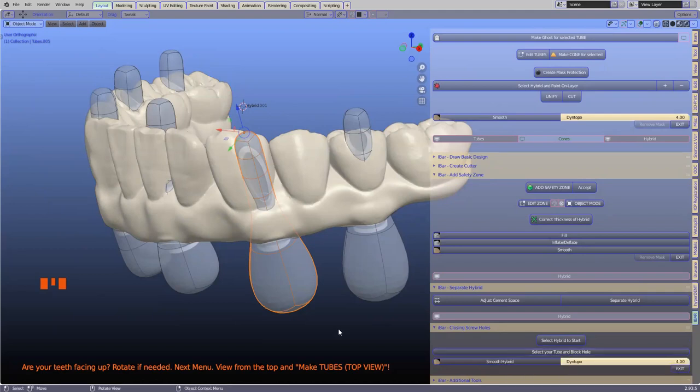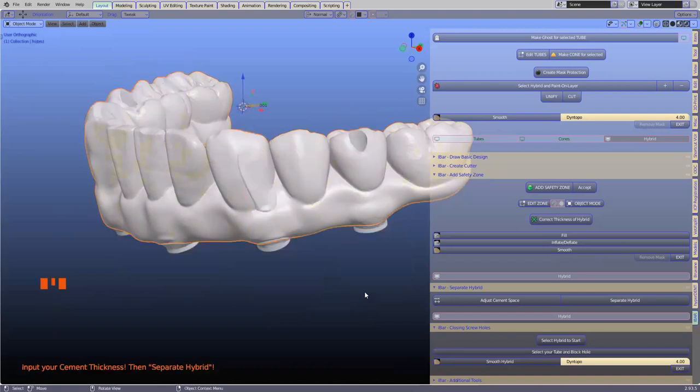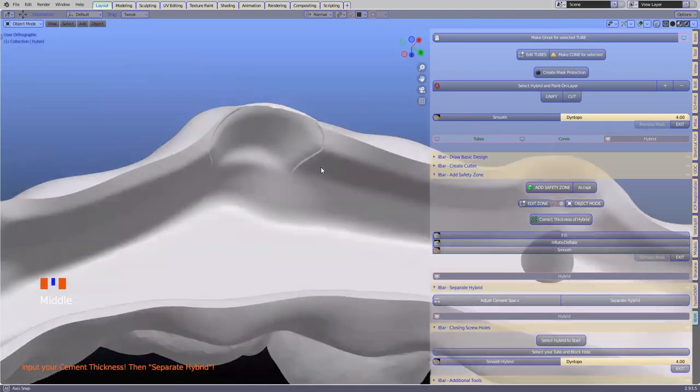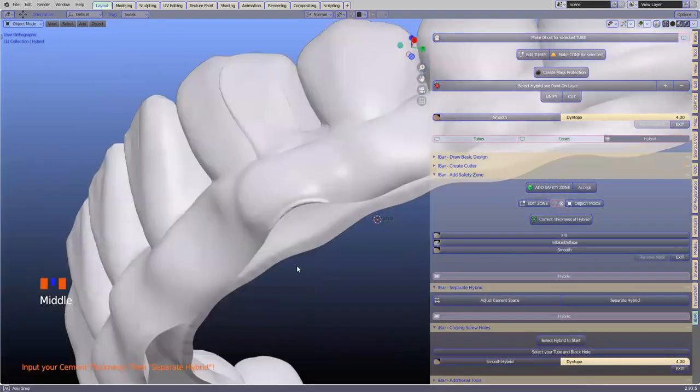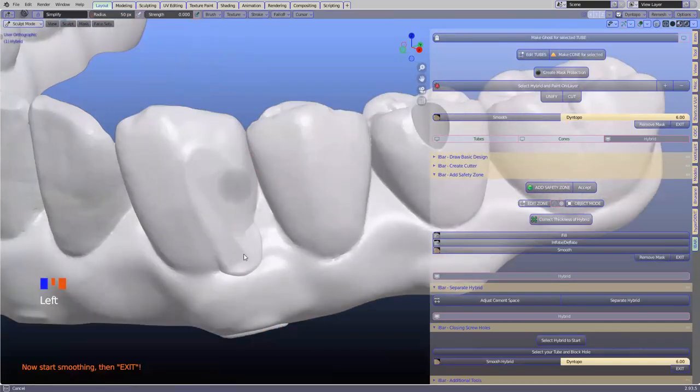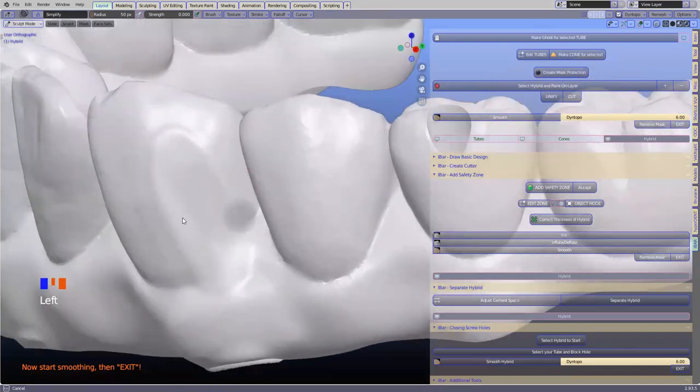If you ever get stuck, just read the tooltips — they appear for a hundred seconds, giving ample time to read through. You can also select more than one tube at a time. Looking at the inside of this, we can see how it's blocked off very nicely — the whole thing is blocked out quite nicely. Of course, we would then need to smooth it a little bit. Just click on that and smooth it to make it part of your anatomy — very easy to do.